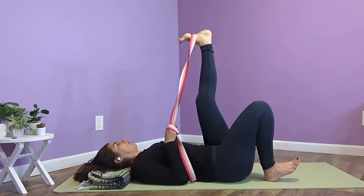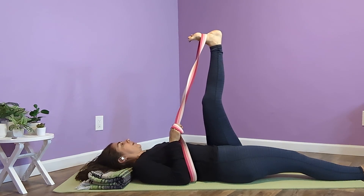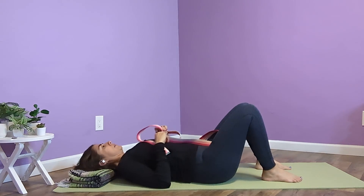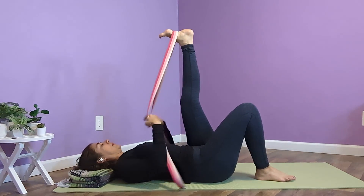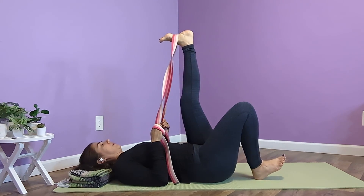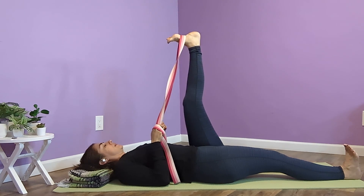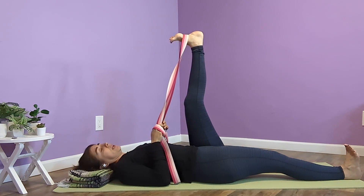Then you can choose to pick your right toes up and extend your heel out long. I'm going to adjust so that you can still see my foot, because I think that part is important. For me, this side is a lot tighter, so I have to adjust a little bit. And sometimes your body tells you that you don't want or need to extend that other leg — the foot can stay on the mat. There are many variations of this pose.